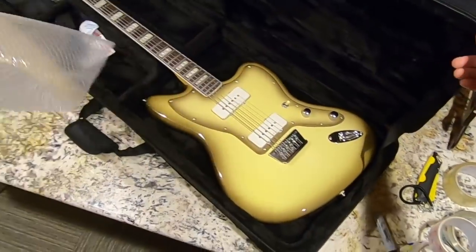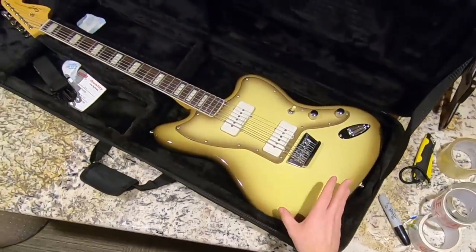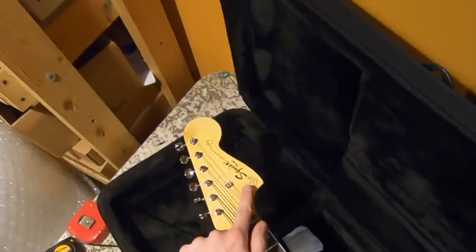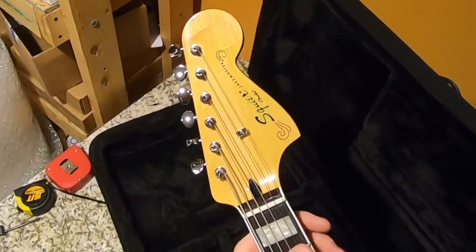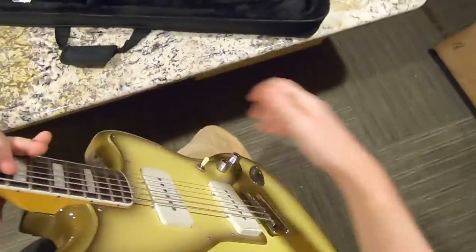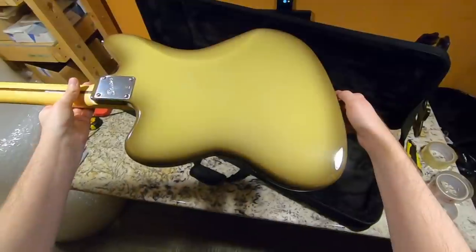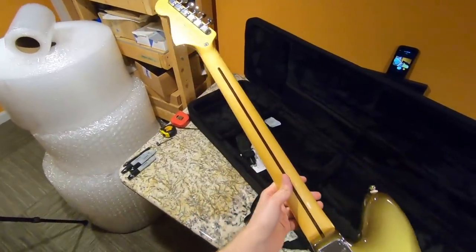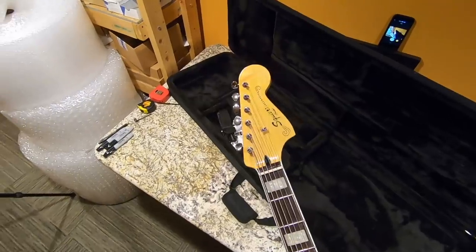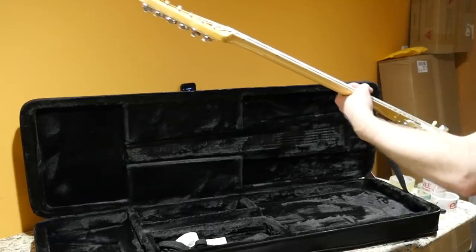It's that Antigua color I was telling you guys to look out for in the last unboxing episode. So this is an Antigua baritone Jazzmaster. And it's not actually a Fender — it's a Squier. And I swear, this is probably one of the most expensive Squier guitars out there on the used market. It is a heavy beast. This body is way heavier than I was ever expecting.